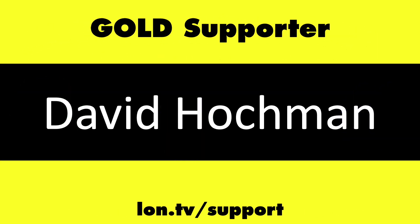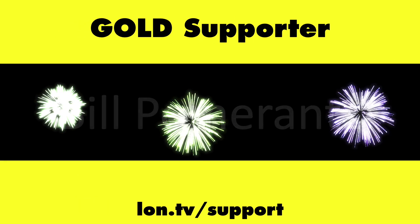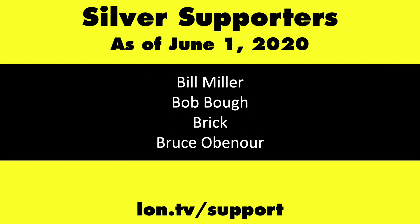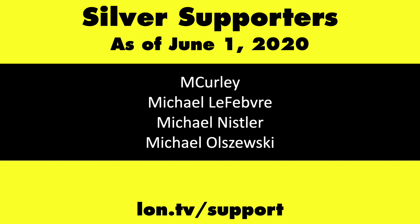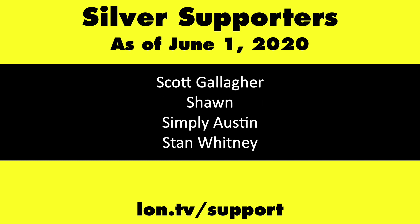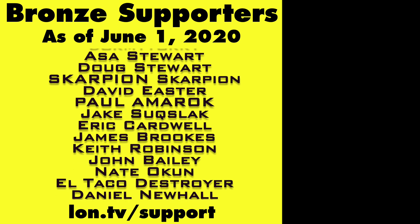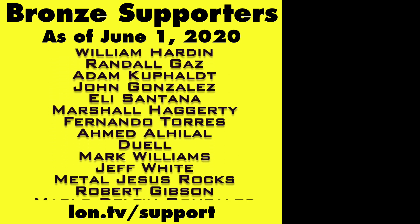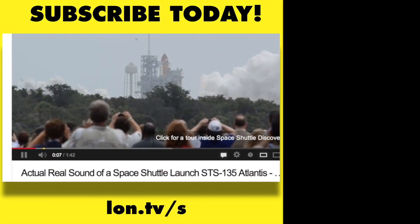Including Gold Level supporters Tom Albrecht, Chris Allegretta, David Hockman, Brian Parker, Mike Patterson, and Bill Pomerantz. If you want to help the channel, you can by contributing as little as a dollar a month. Head over to lon.tv/support to learn more. And don't forget to subscribe — visit lon.tv/s.